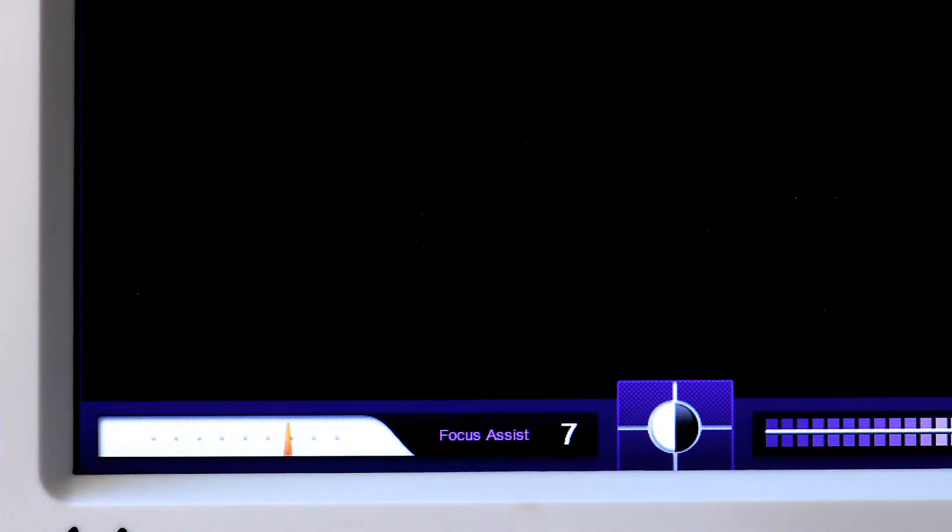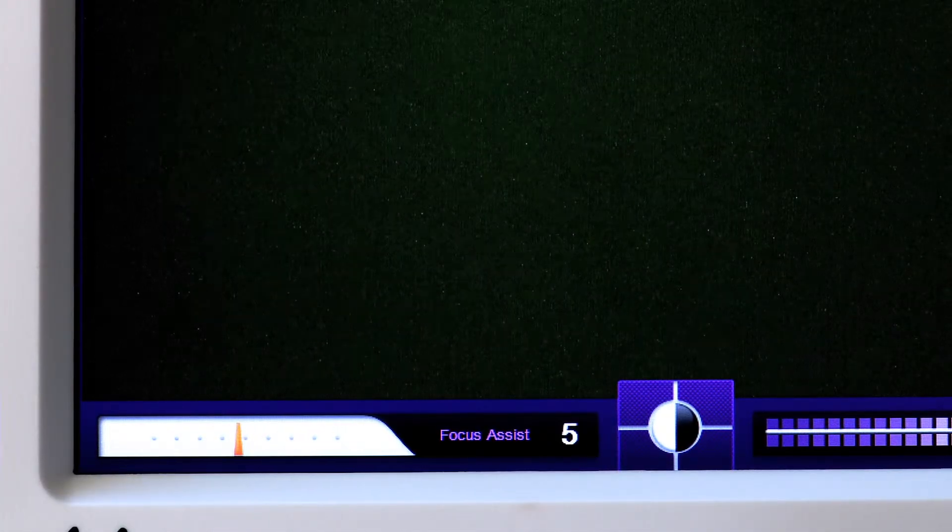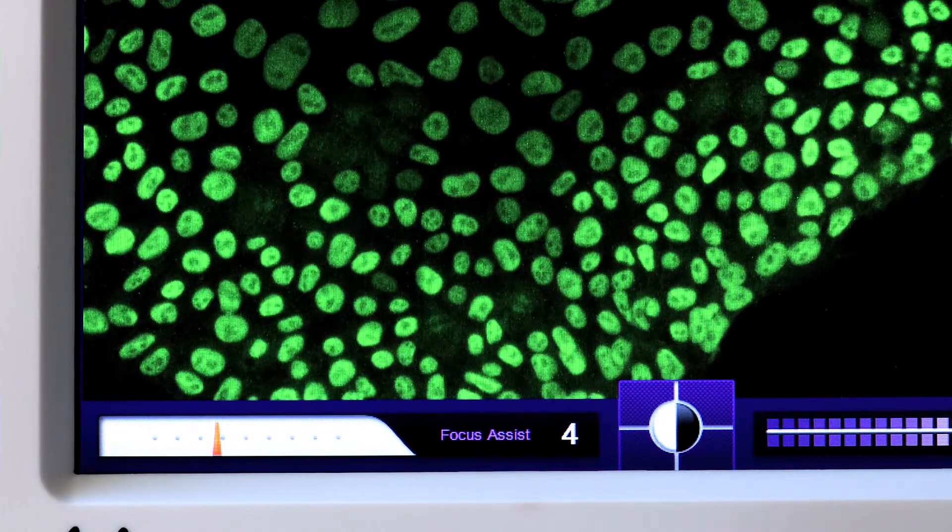The single hardest thing I've observed is people have a really hard time focusing on a sample. They'll turn the knob one direction, hit a stop, see nothing, and have to crank back all the way. So we put an analog switch on there that goes from 0 to 10. If you walk up with a flask and you're focused at number four, the next time you walk up with that same flask, put it at number four and you're in focus and off and running.